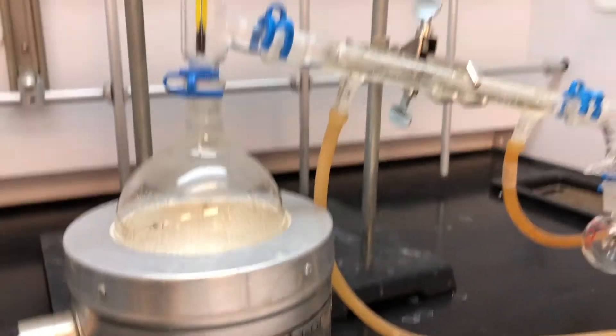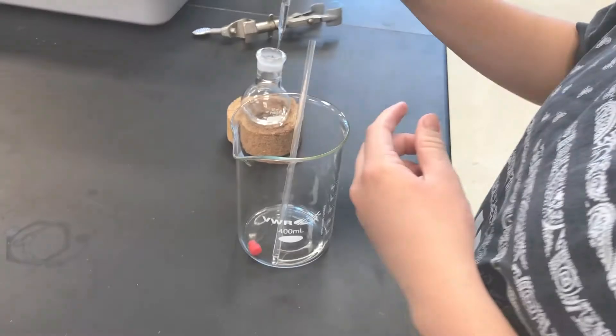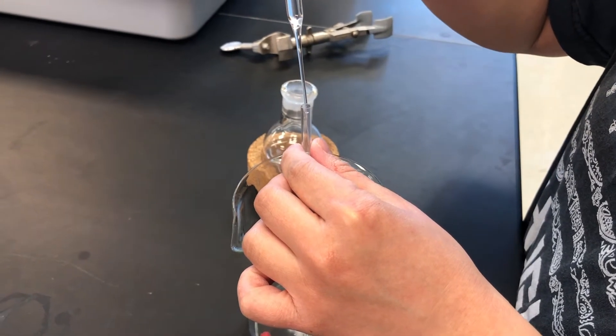After your distillation, mass out your tiny round bottom flask to find the mass of your isopentyl acetate. Carefully place the product into an HNMR tube and spin the tube multiple times.